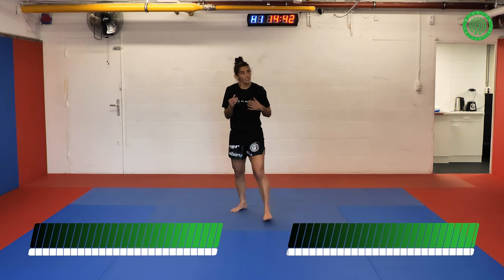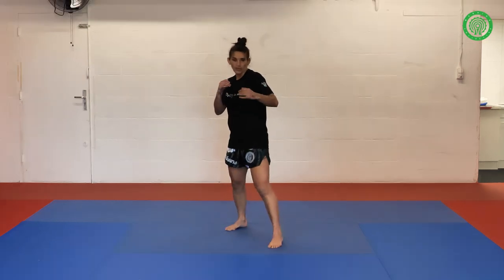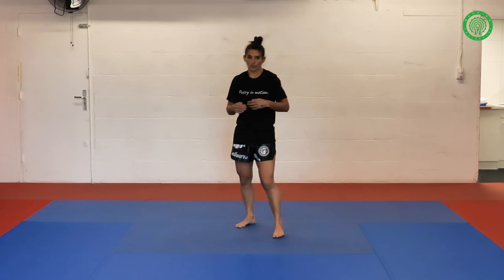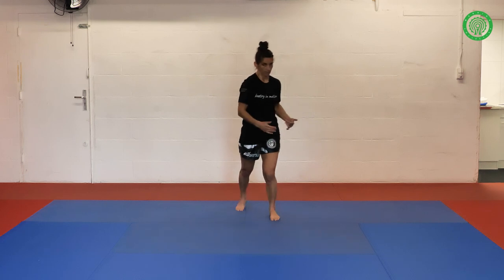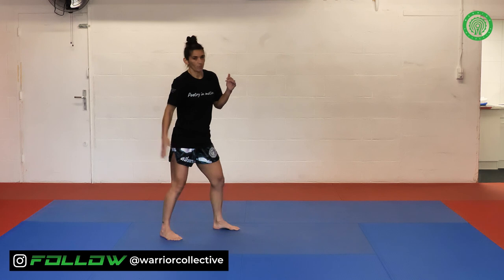This type of footwork is used when maybe you've fainted or you've hit your opponent and they've staggered back, and you need to cover a long distance to catch up to them. Or you just want to blitz. Or maybe they're coming heavy at you and you need to retreat and cover that long distance. So from my stance here, I'm literally just taking a walk.